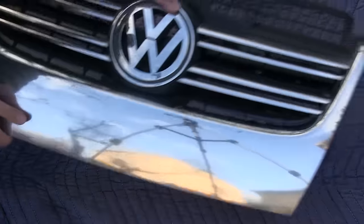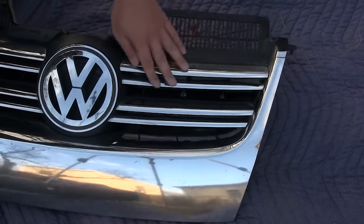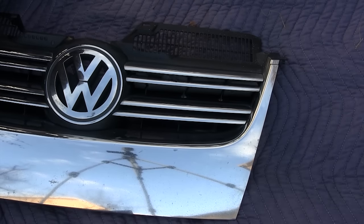From the front you can barely see that I've got the pipe insulation jammed in there. I'll clean that up a little bit, but there you go — that's what it looks like from the front.